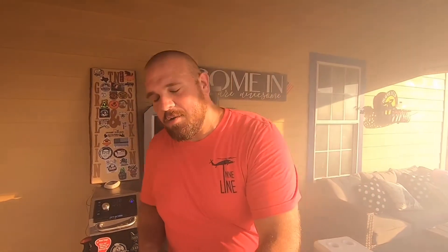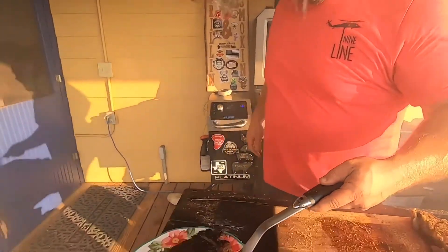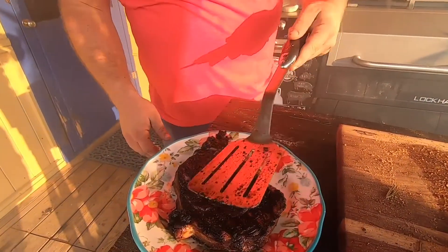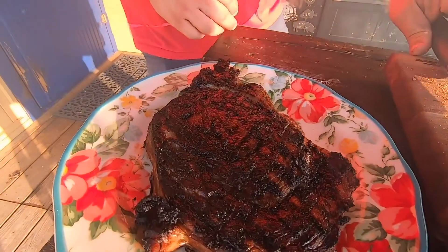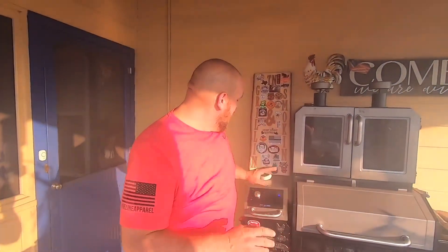We should have some nice looking grill marks on that one. We're ready to flip it over and do the same thing to the other side, then we'll cook it until we get to an internal temperature of about 125 degrees — which shouldn't take long at all. We'll pull her out and let her rest for about 10 minutes. All right guys, last side — that was it. We're going to go ahead and take her out. Look at that!